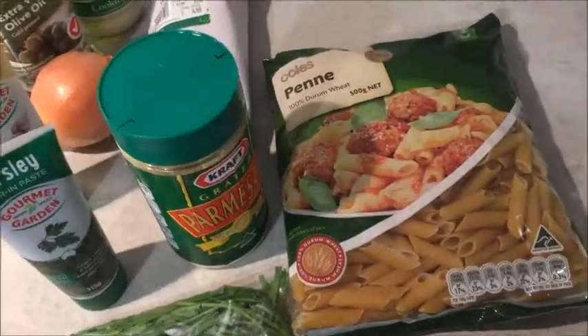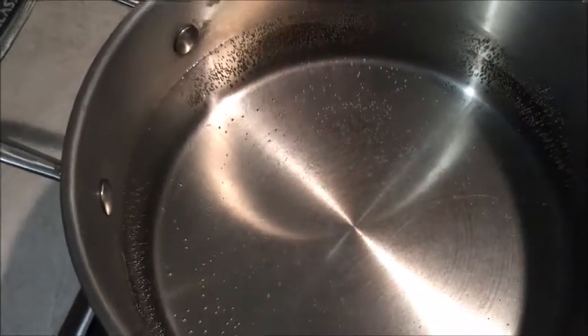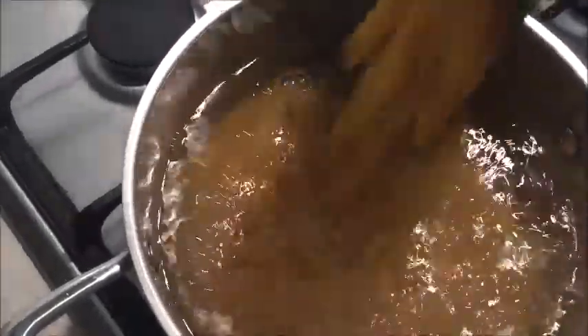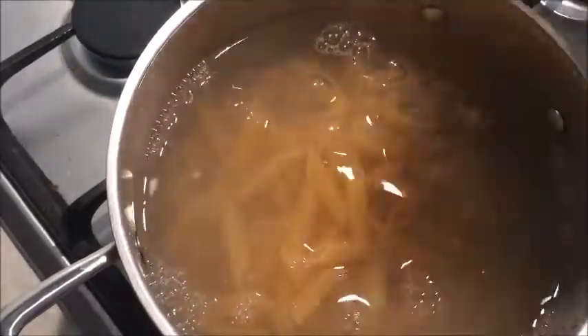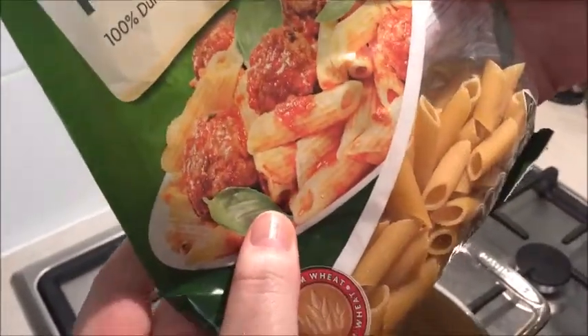First you just want to start boiling your water for your pasta. I've added salt and I'm just waiting for it to boil. Now I'm going to add in my pasta — I'm adding in most of the bag, which should be about 400 grams.